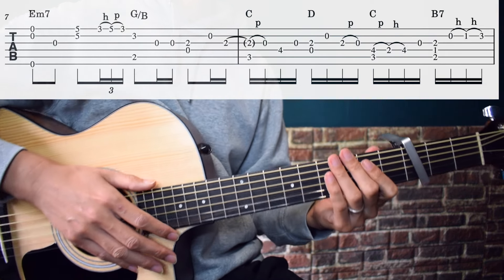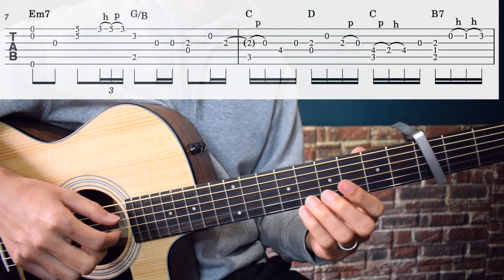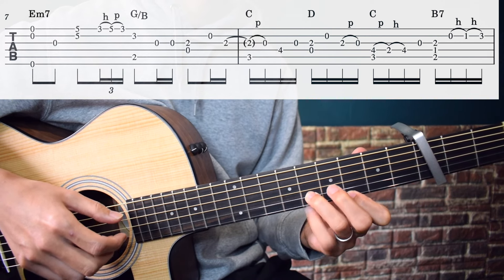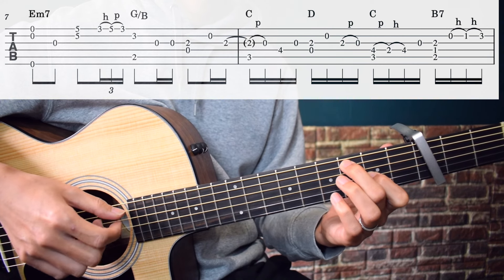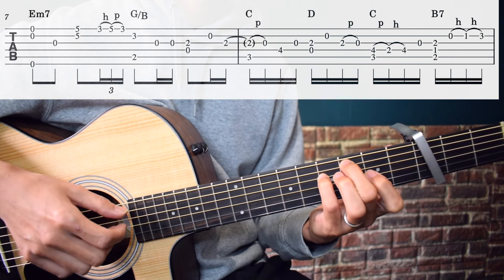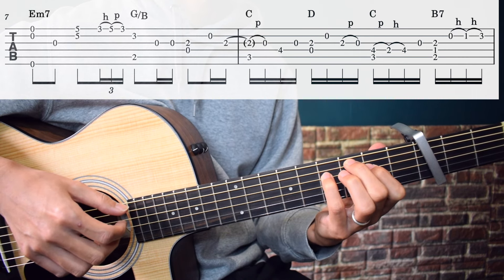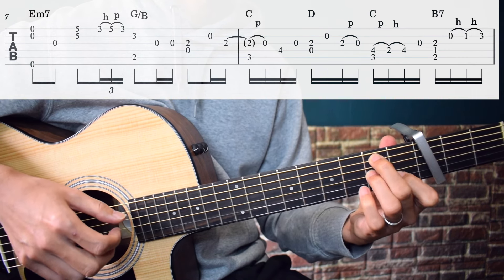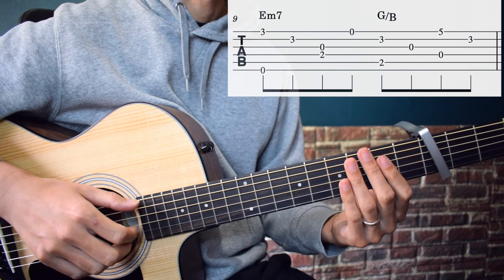Hammer-on to 2nd string 1st fret, hammer-on to 2nd string 3rd fret. That was quite long. Now let's play through that section slowly. Hammer-on to 2nd string 4th fret. Next section.